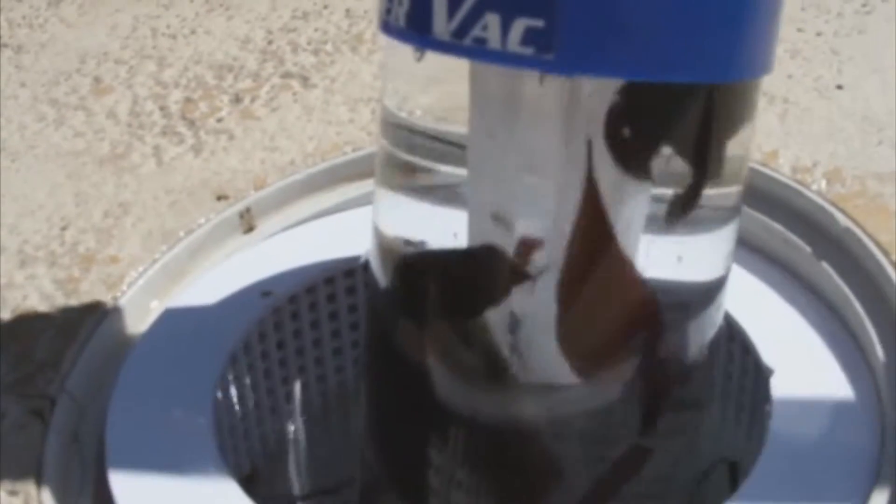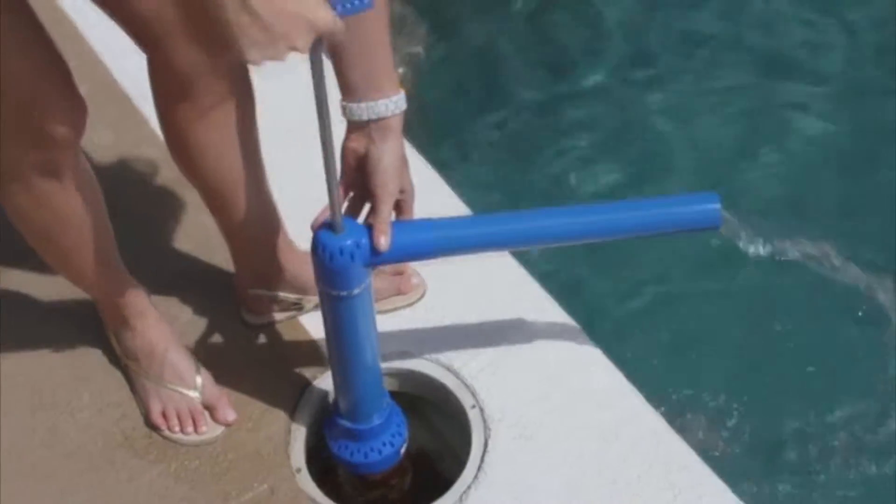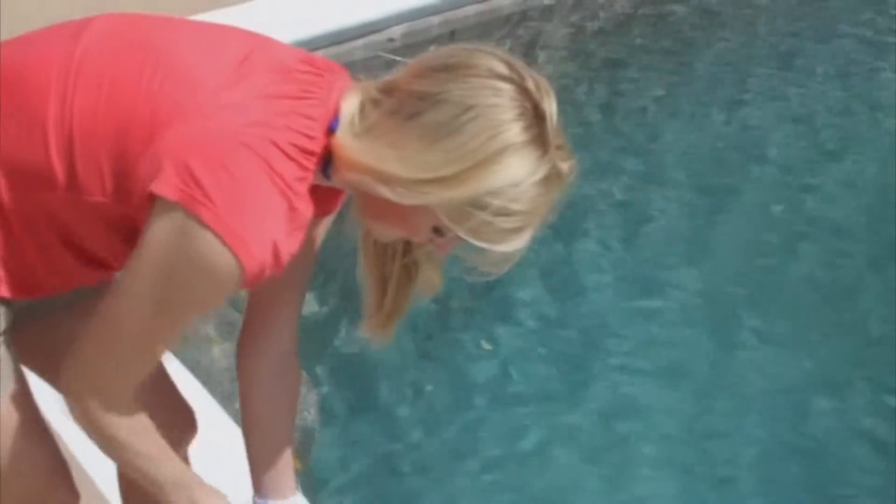The Pool Blaster Skimmer Vac — clean, easy to use, the best way for you to clean out your pool skimmer.